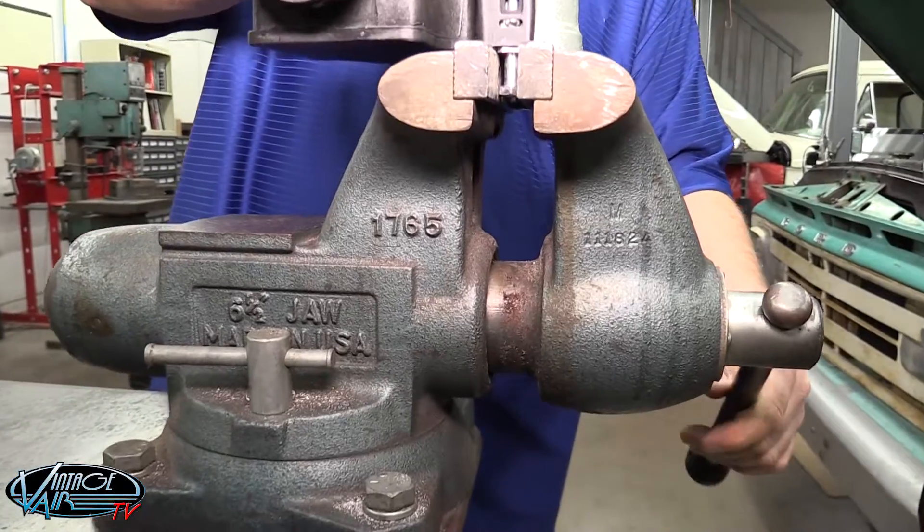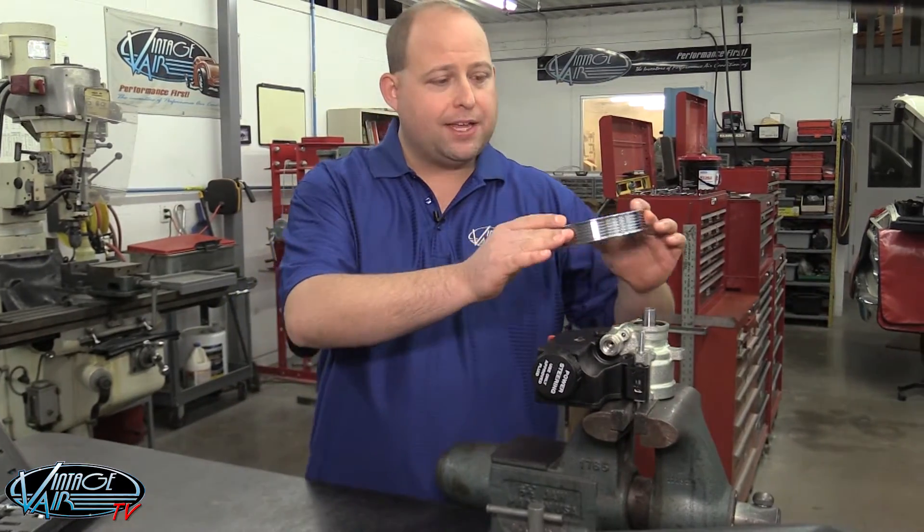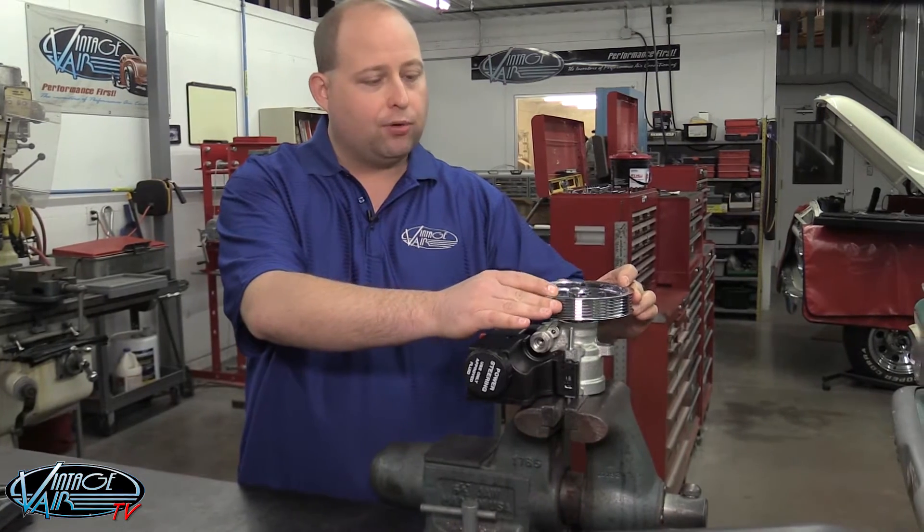After that, follow the instructions included with your pulley removal and installation tool kit to prepare the installation tool for use. Next, you'll want to set the pulley on the pump shaft, making sure the pulley is oriented in the proper direction.